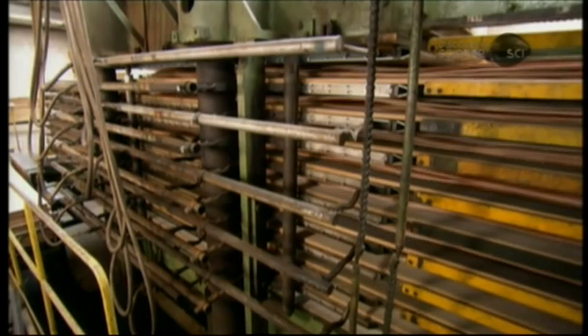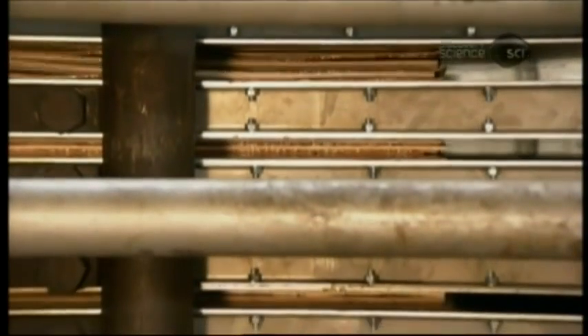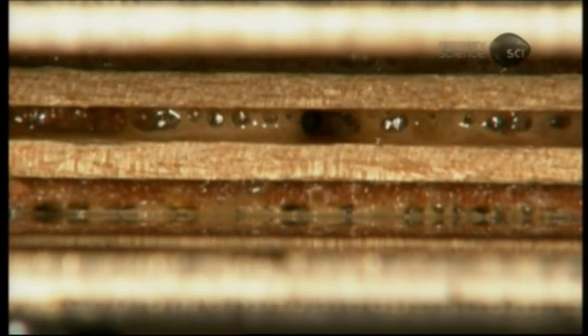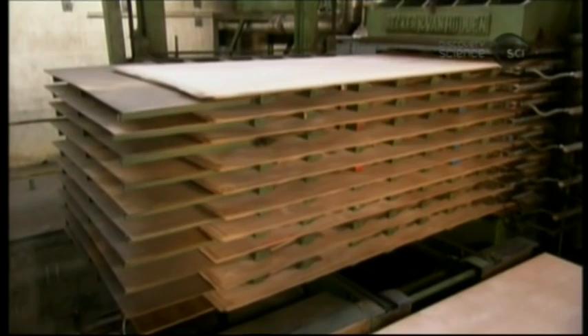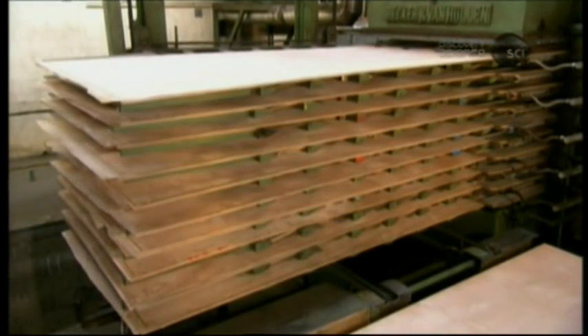The press will reduce that thickness by 10%. It applies about 12 kilograms per square centimeter of pressure, while at the same time heating the core to 120 degrees Celsius to literally cook the adhesive. The core exits the press after seven minutes — the ply is now perfectly flat and solidly bonded.